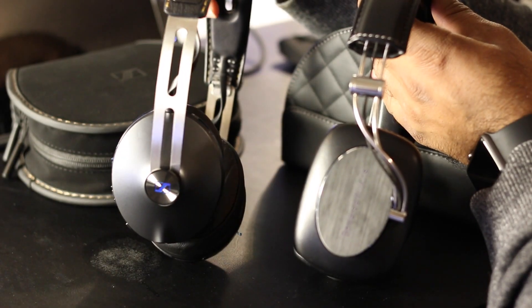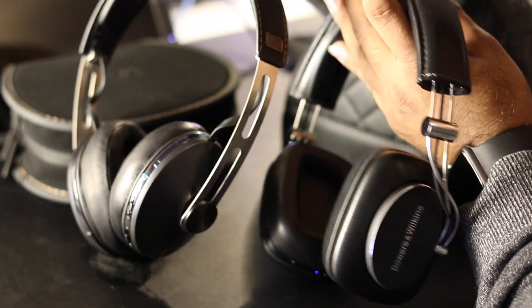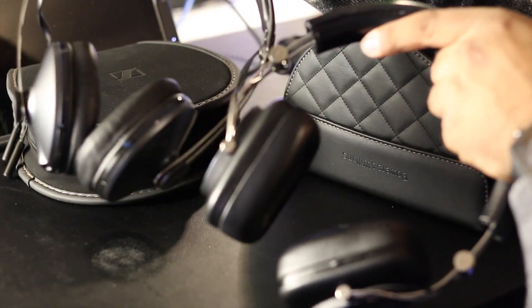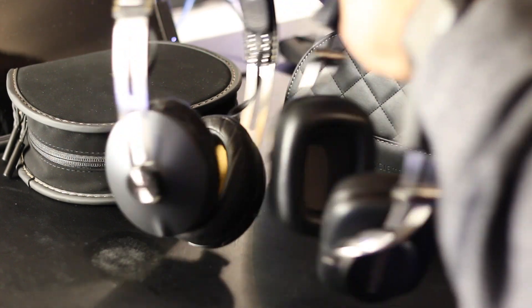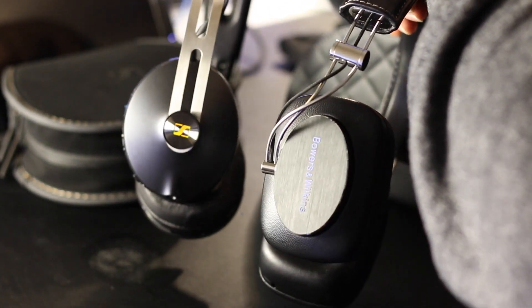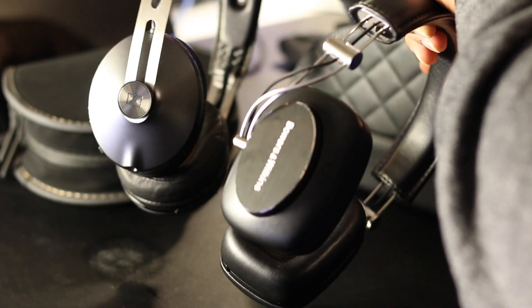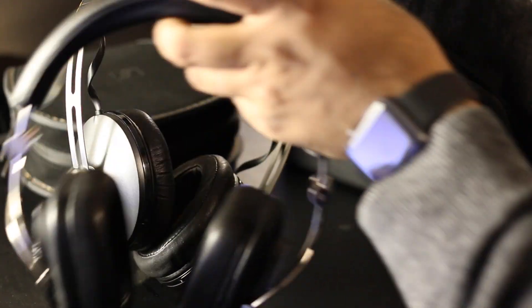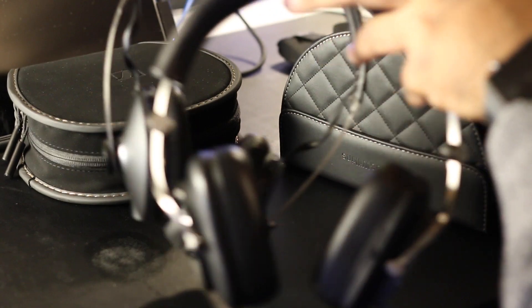Even with the cases, the P7 Wireless case actually takes up a little bit less space and looks slightly smaller compared to the Sennheiser's, which is surprising since the headphones themselves are about the same size. The ear cup shape is also different — the P7 is more of a barrel/oval look where you angle the headband to align with your ears, while the Sennheiser uses a square cup that fits around the ear comfortably.